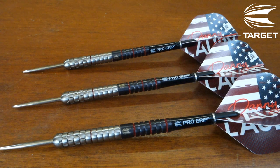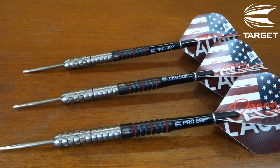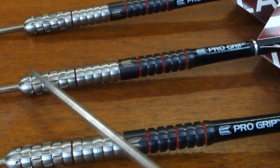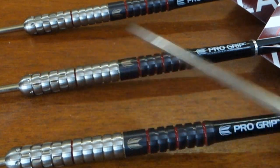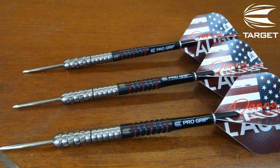A great looking set of darts in my opinion, and I really like what Target did with the coating. When you take a brand new fully-coated set of darts out of the box they look great, however after a couple months of use — especially on the front end — they look all beat and chipped up. Not in this case: you've got natural tungsten up front and coating in the back, so these darts are going to be looking good months and months after using them.